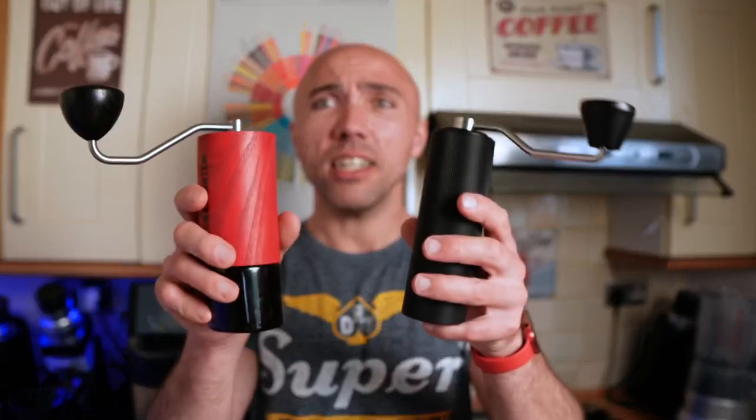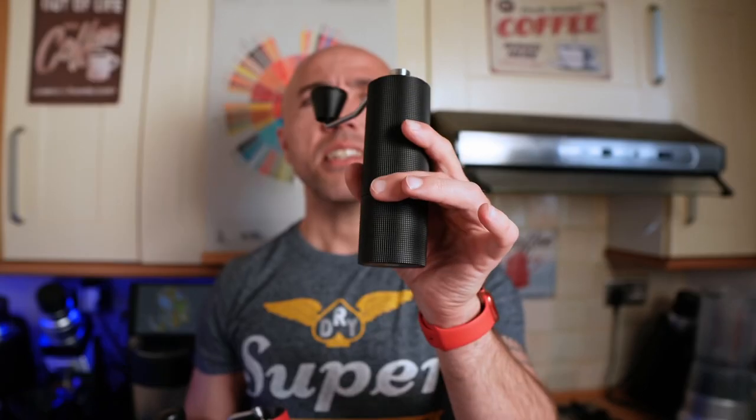If you are looking for the best hand grinder for pour overs, there are other options, but here definitely the Comandante. But that Taimo C3 — I cannot imagine you can find any better grinder in this price range. I think it's the best budget option you can find. If you are obsessed with coffee, looking for the best of the best, and want to do lots of pour overs, then Comandante is the way to go.